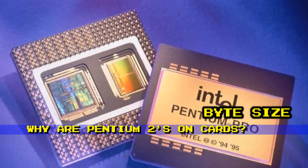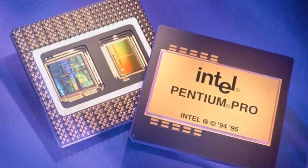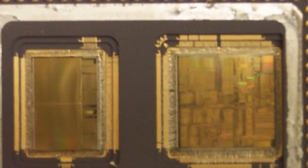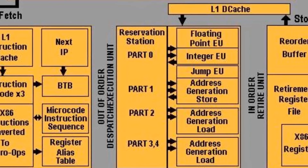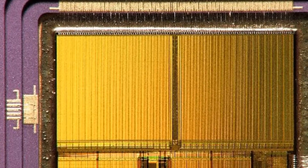With the Pentium Pro, Intel introduced the revolutionary step of making a sort of double-sized chip that looked like two Pentium chips side by side. The second chip, however, was a 512K L2 memory — a built-in cache RAM. This cache was terrific in that it could talk to the CPU at half of the CPU's full internal speed — that's the core processor frequency, not the external bus speed.